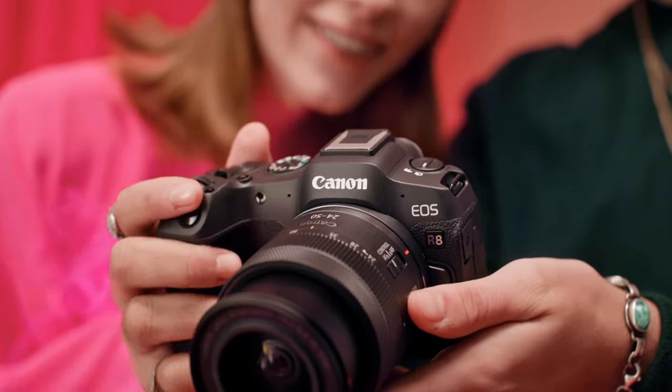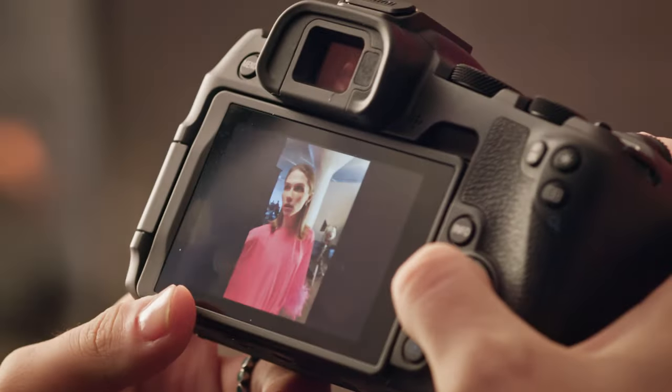I love being able to really, truly focus on my client and not worry about the autofocus on my camera.